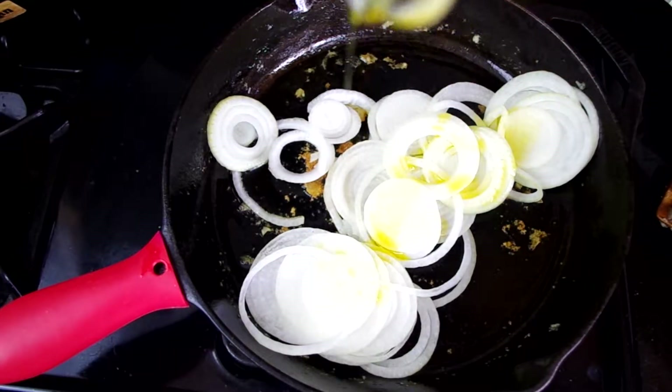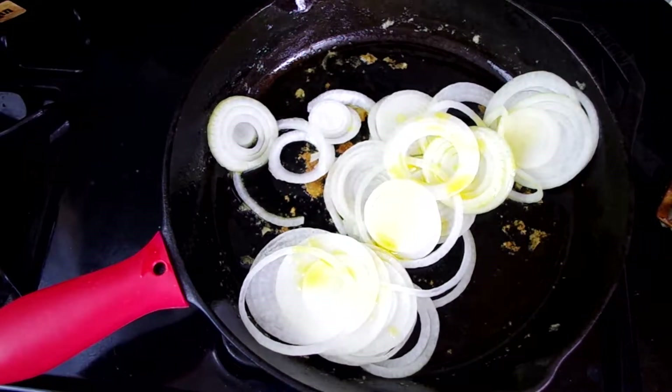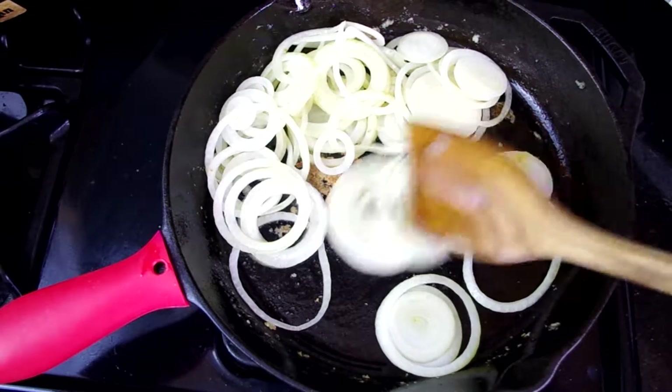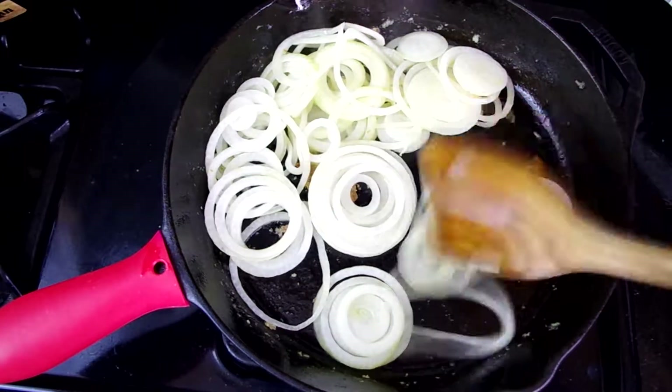Next we're going to sauté our onions in whatever olive oil may be left. If you need to or just want to, you can add another tablespoon of olive oil. We'll sauté these until they're lightly browned. Once I get the rings all separated, I'm going to let them sit there and do their thing.